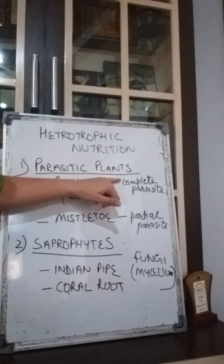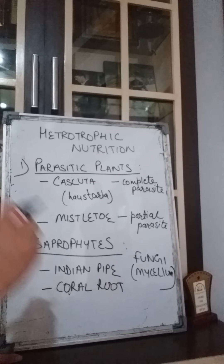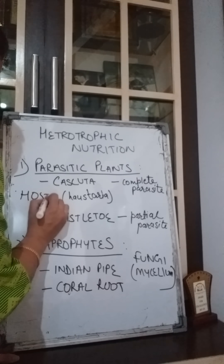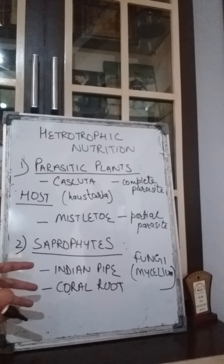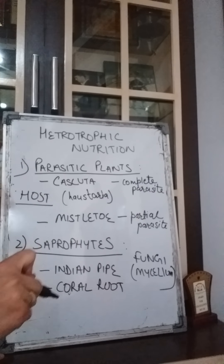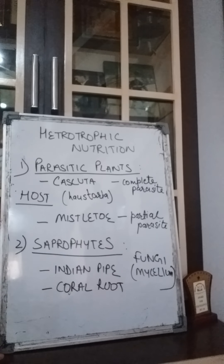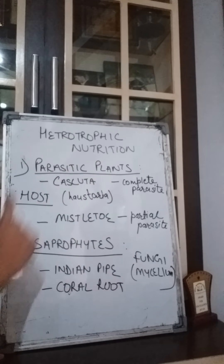First: parasitic plants. Parasitic plants are those plants which take their nutrients or food from another plant, and that other plant is called the host. The parasitic plant gets benefited because it is taking water, minerals, or other things it requires from the host organism. Whereas the host plant is not benefited at all.